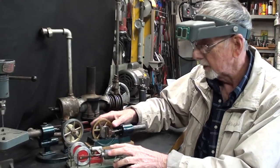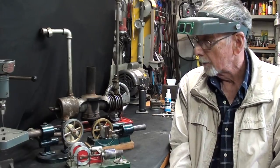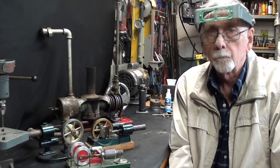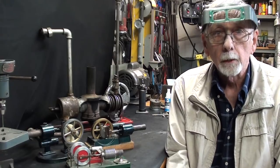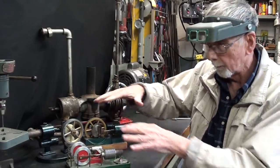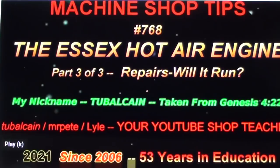Before I start, I want to talk a little bit about some of my homemade Sterling engines. I made a recent video on these, but I want to show you a couple more things because I'm selling all of this stuff and if I don't show you now it's gone forever. Here's a picture of the title page for that recent video — check that out as well, and then I'll get to the Essex engine.